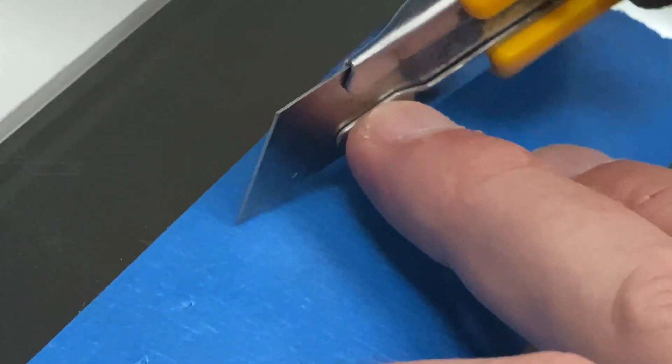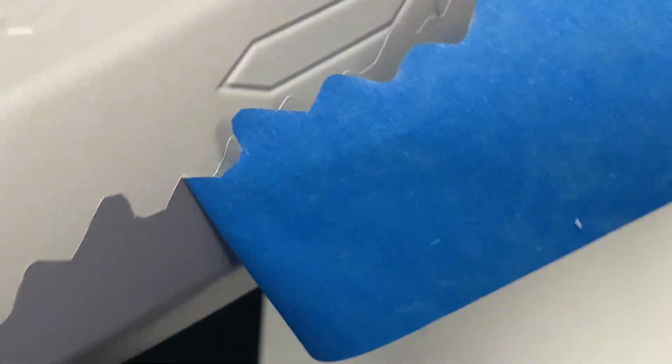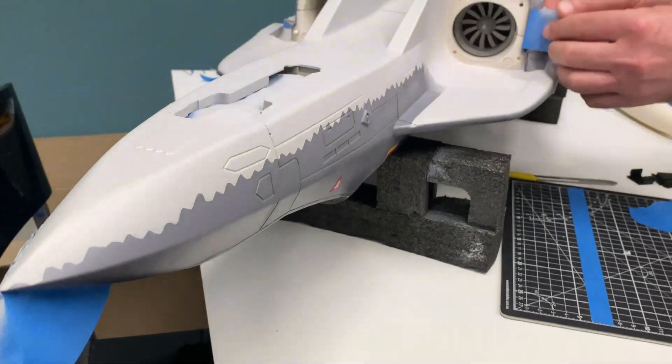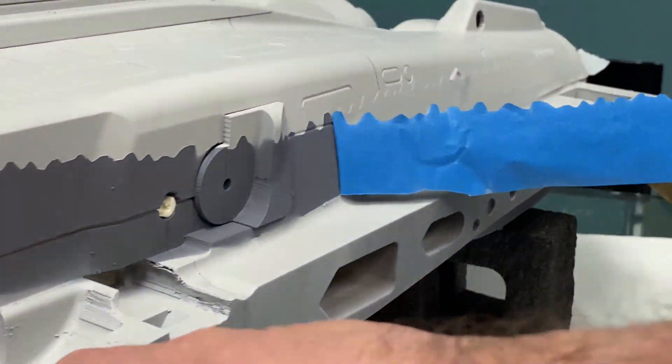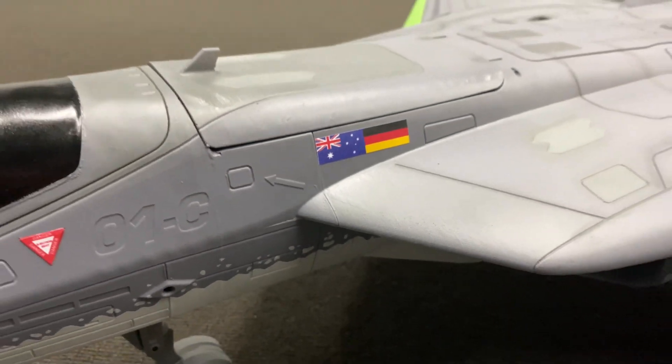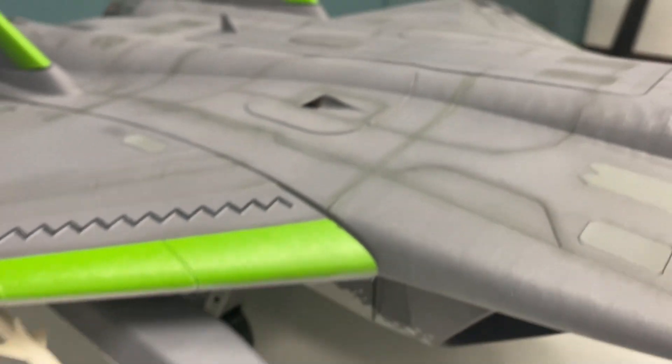Here Mark is preparing the masking tape for the transition from white to grey. And finally, the first spray-painted JRM1 is ready!